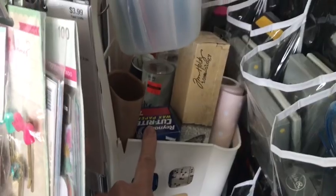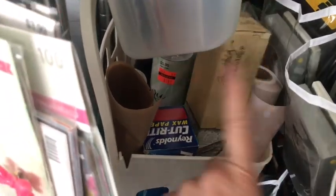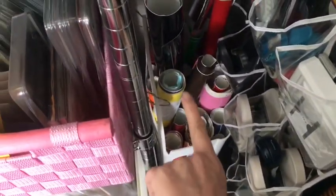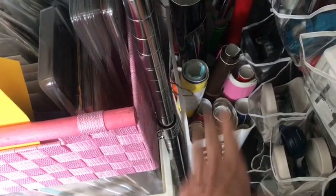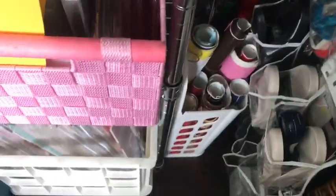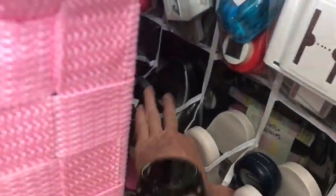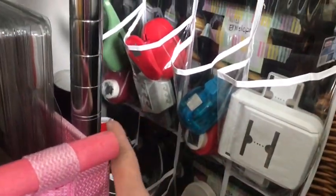In this basket from Ikea I keep my rolls of paper - a hot mat, large paper rolls from Hobby Lobby, Tim Holtz paper, some wax paper, another mat, and dry erase paper so you can make dry-erase board projects. In this one is all of my vinyl that I keep rolled up in here - I never use vinyl, so I don't mind that it's in this awkward corner. Down here are just my bigger punches - it only goes about three deep because I knew I couldn't reach all the way back - and then these are just some of my border punches.